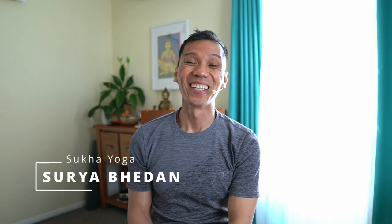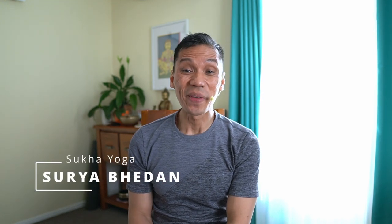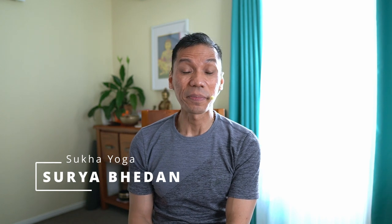Namaste. Welcome. Let me teach you the Surya Bedan. It's a general breathing practice for increasing energy levels. It's best practiced in the morning when our bodies are most open and the mind is relaxed.